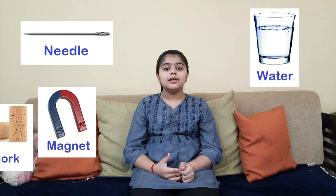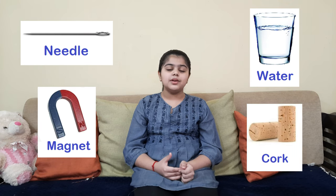Hey guys, welcome back to my channel. Today I'm going to make a magnetic compass at home. The things needed are a sewing needle, a bar magnet — I don't have a bar magnet so I'm using a small magnet — a cup of water, a cork, and a rubber. I don't have that so I'm using a foam.